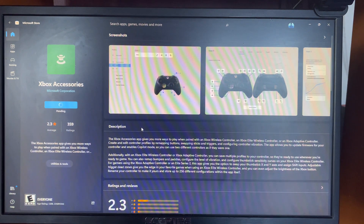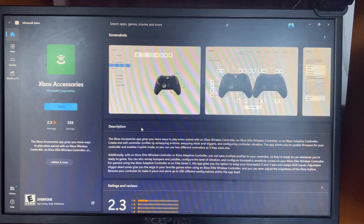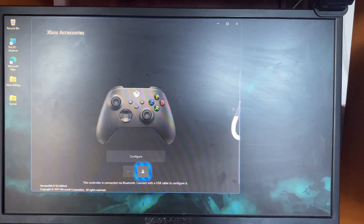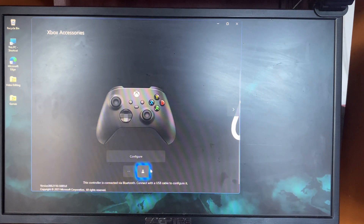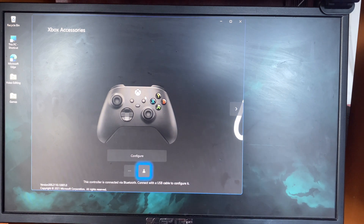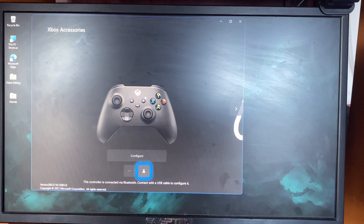This is a brand new controller — I actually got this like 30 minutes ago. So make sure if it's your first time you open it up, the controller should pair automatically. To update the controller, make sure you connect it via a cable. With the Xbox Series X controller it's actually Type-C and not Micro USB.